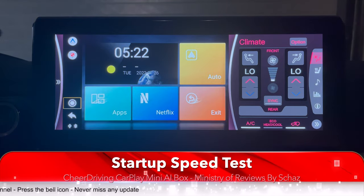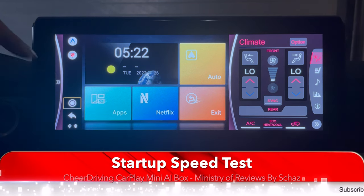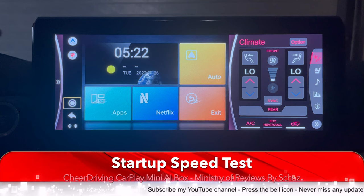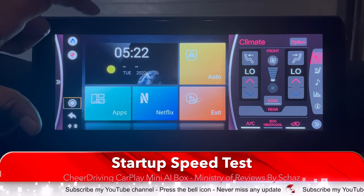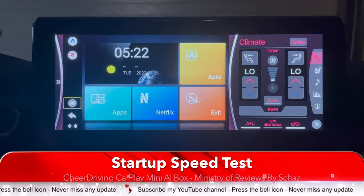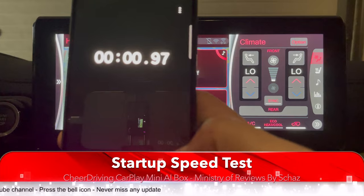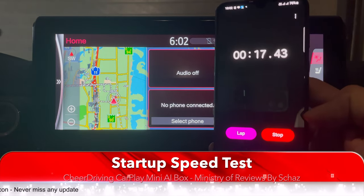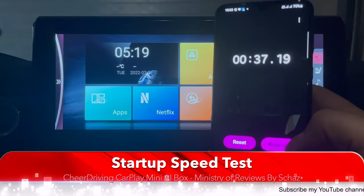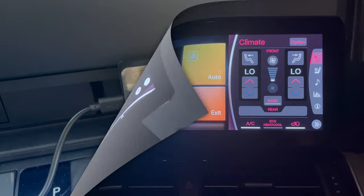The last thing I'd like to do is run a startup speed test. In terms of operating the different applications, it's perfect speed with no lag at all. But I want to check how long the device takes to start and reach the main home page when we switch on the engine. I've got my stopwatch ready. I'll unplug the device, plug it back in, and start the timer. Result: 37 seconds. That's not bad — I always say anything around 30 seconds is quite decent.